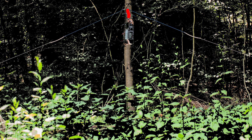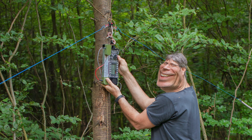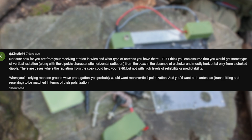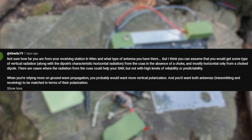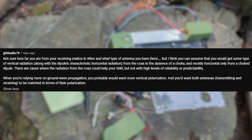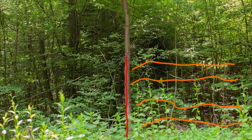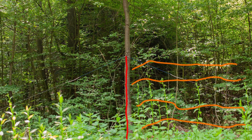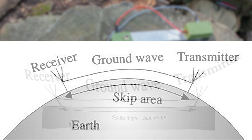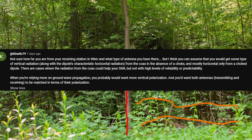There was an interesting comment from Kinetic79 on one of the other videos. He believes that the feed line helps improve the signal-to-noise ratio, because the feed line goes vertically down. He thinks that because the distance to my home station is quite low, we have to deal with some kind of ground propagation. With the feed line connected, according to this theory, there should be a better SNR.